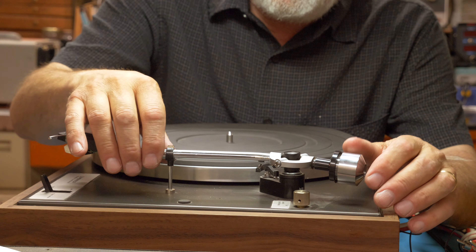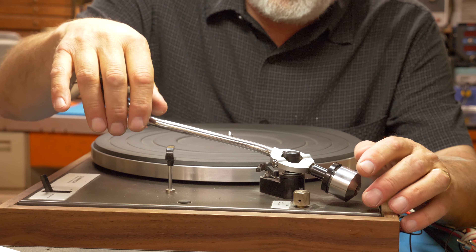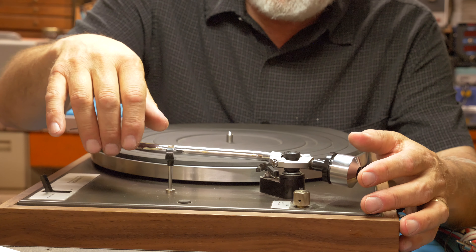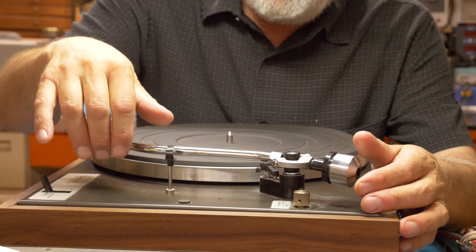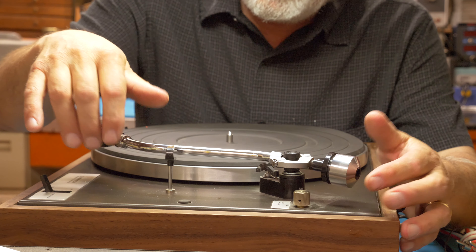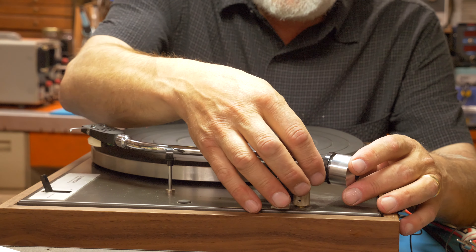The cartridge and head shell are pretty simple to put on. I'm gonna remove the stylus protector — this just pushes in and twist-locks on — and it's ready to go.